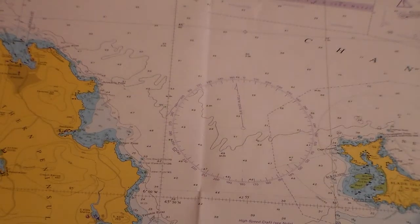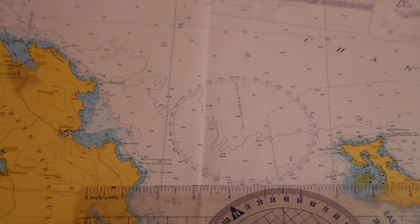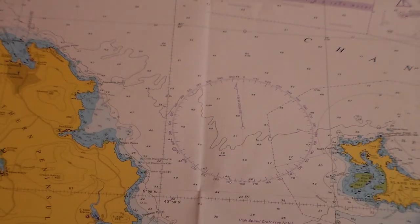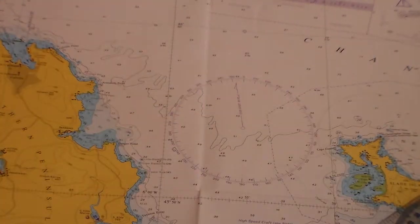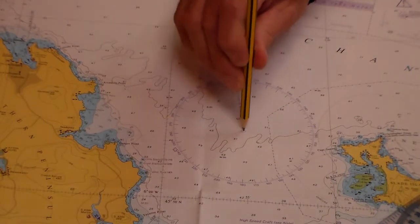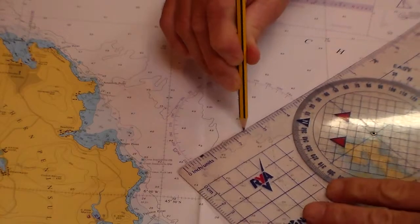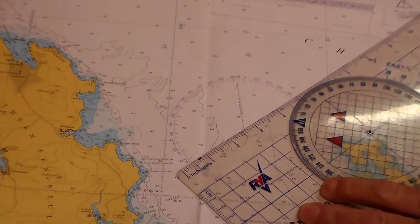We're going to have a look at those on the chart, working with the compass rose and using the Portland plotter, just using the side of the plotter and making sure the arrow is in the right direction. For a heading of 045 degrees true, I put my pencil to the middle of the compass rose, look for 045 on the rose, and adjust the plotter up to 045 — that would be my bearing at 045 degrees true.